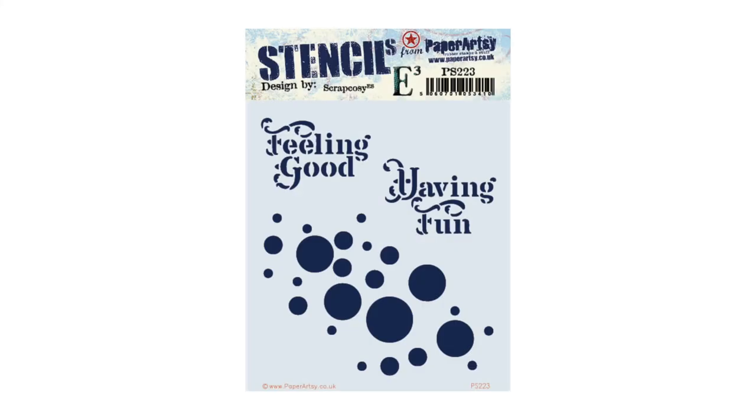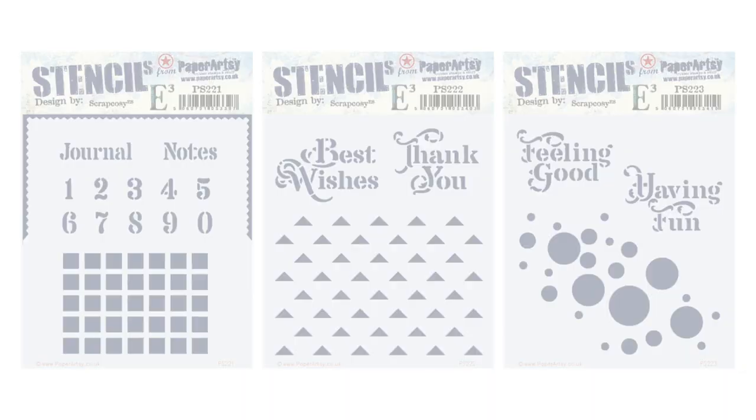For today's card, I'll just use one stencil — PS223 — from my January 2021 release. Here are all the stencils from that release and the stamps.